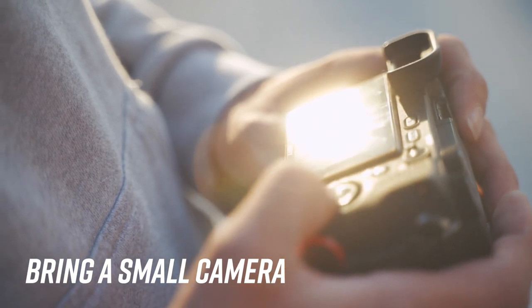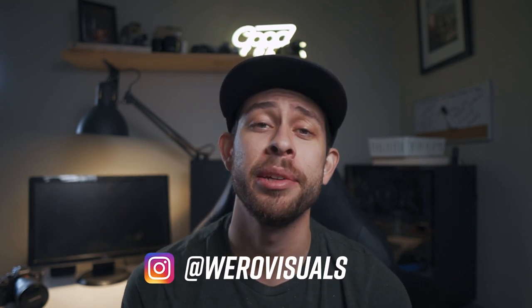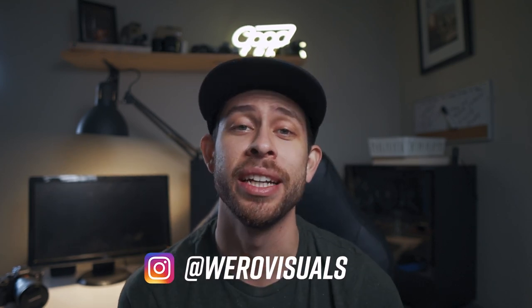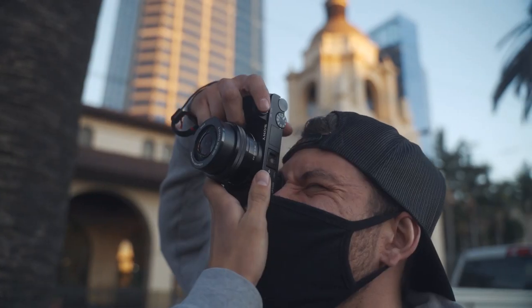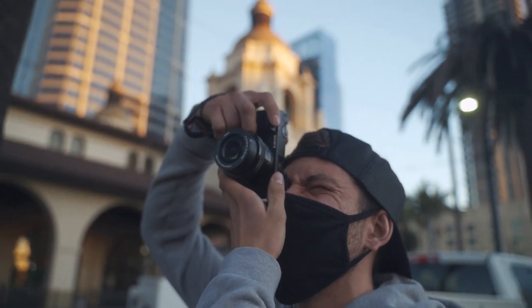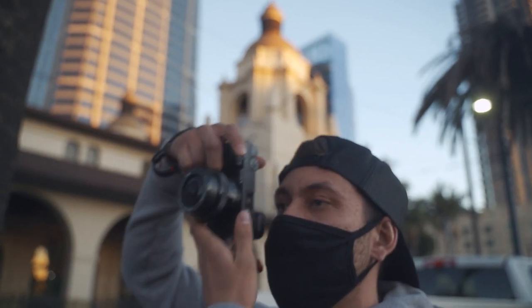For my first tip, I'm going to recommend you guys to bring your smallest setup possible. Go light. Don't carry your 70 to 200 millimeter lens. Don't carry a huge tripod when it's your first time going out to shoot. You don't want to scream you're a photographer with the gear you're carrying. The smallest camera that you have and your smallest lens — prime preferably — that will do for you to go take photos.